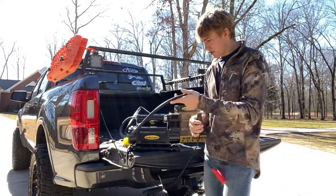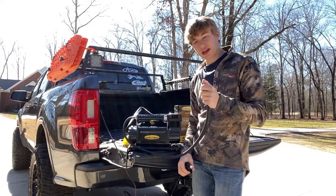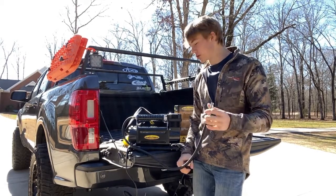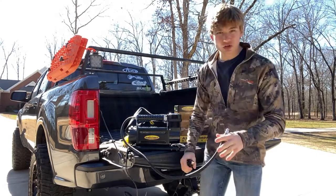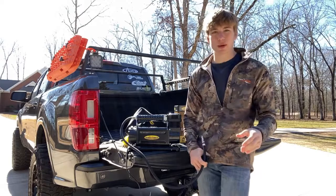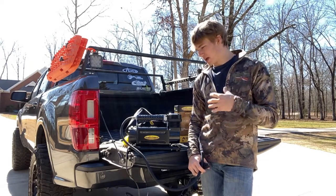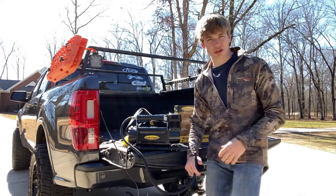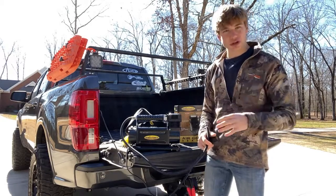Here's the compressor itself. On the output end it has your connection that goes into the air hose, so that's what you'll be able to connect to — and then via the air hose to the tire pressure gauge. I'm going to try to figure out how I can adapt that so it works with my ARB air compressor gauge, which is a lot nicer than the one this comes with.